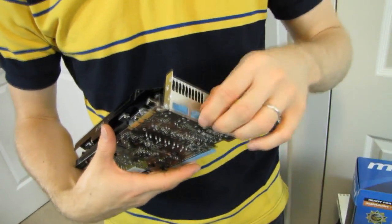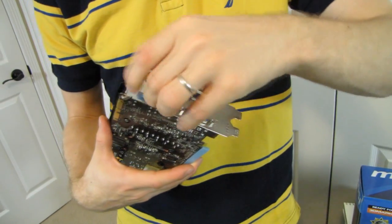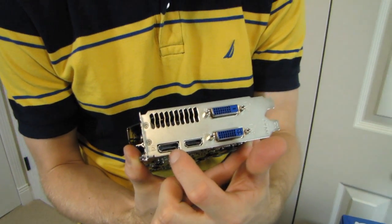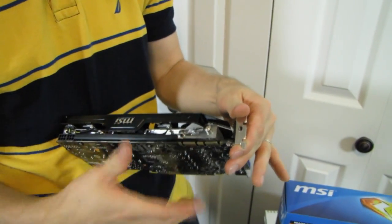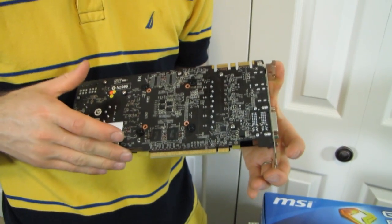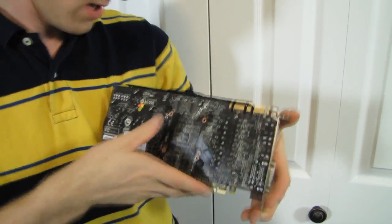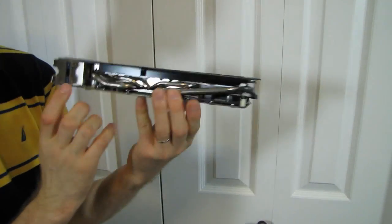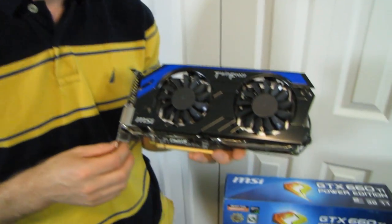In terms of physical outputs, the card has dual DVI, HDMI, and DisplayPort, again supporting Nvidia 3D Vision Surround off a single card. It's got two SLI fingers, meaning support for at least three-way graphics card configurations — again very unexpected for what would normally be a mid-range gaming card. PCI Express 3.0 is fully supported, and it uses two PCIe six-pin power connectors, which is impressive given how power efficient this card is.